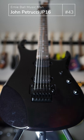It's got the roasted maple neck and a streaky, beautiful-looking ebony fretboard — what a guitar.